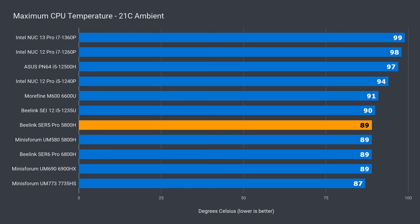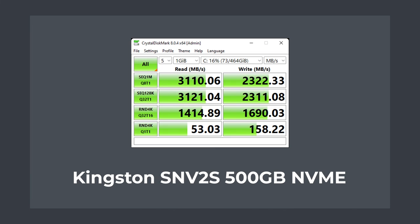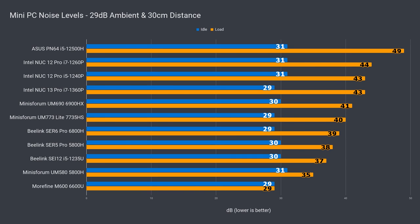The max CPU temp of 89°C matches a few of the B-Link and MinisForum units I've reviewed previously. The additional cooling for the NVMe storage drive did its job — 50°C was the max drive temperature recorded. The included SSD didn't have a controller sensor, but looking at the other results it should be under 70°C, which is good. The included Kingston NVMe SSD is a decent performing Gen 3 drive.